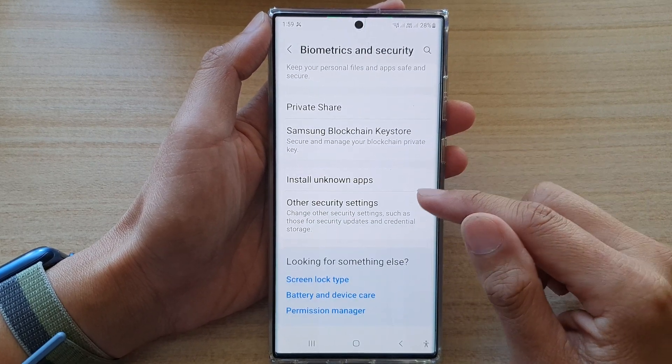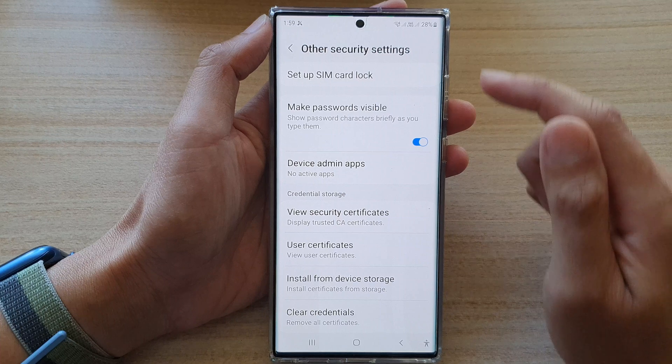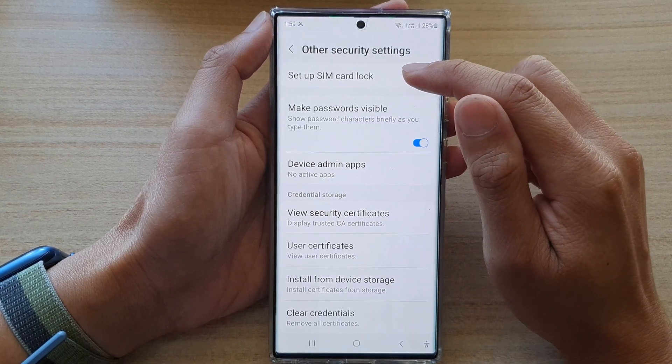Then, go down to the bottom and tap on Other Security Settings. Then, tap on Set Up SIM Card Lock.